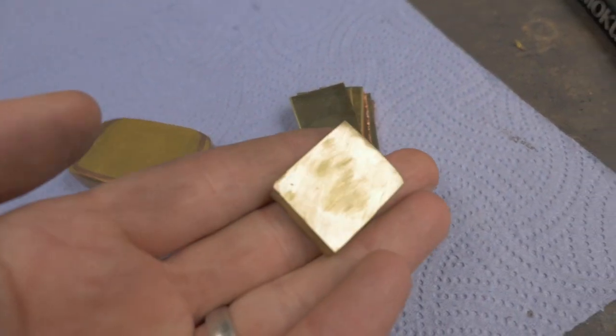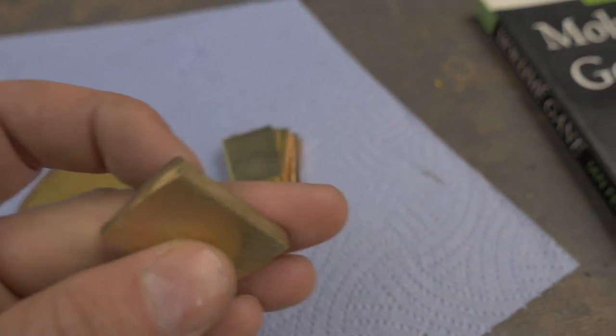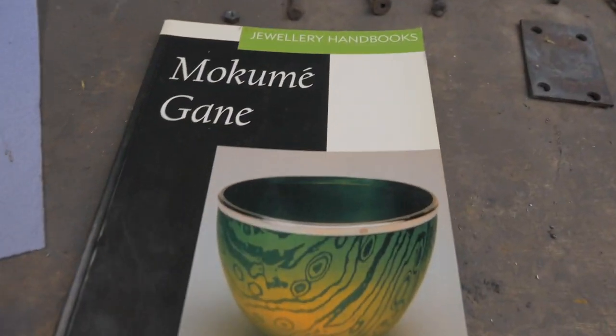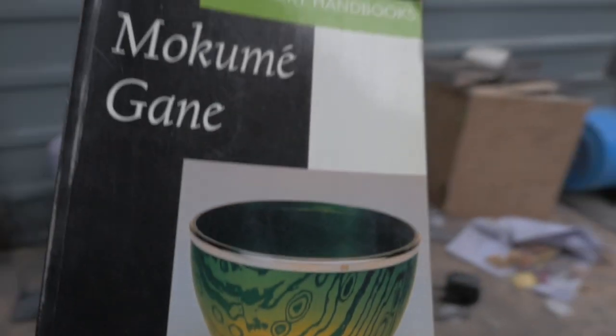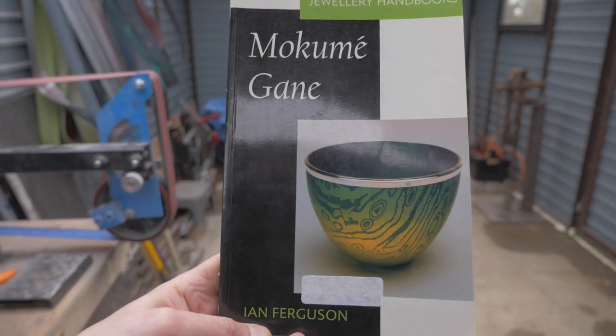The piece I've made recently looks like this after we've cleaned it and cut it. It's not the best piece of Mokume-gane and it's starting to delaminate. So I picked up this book called Mokume-gane by Ian Ferguson. On the forums, everybody recommends this is the book you should pick up. It's out of print and if you want to buy a new version it's £400, which is something like $650 — ridiculous. I managed to go on Amazon and get a used one for £45.